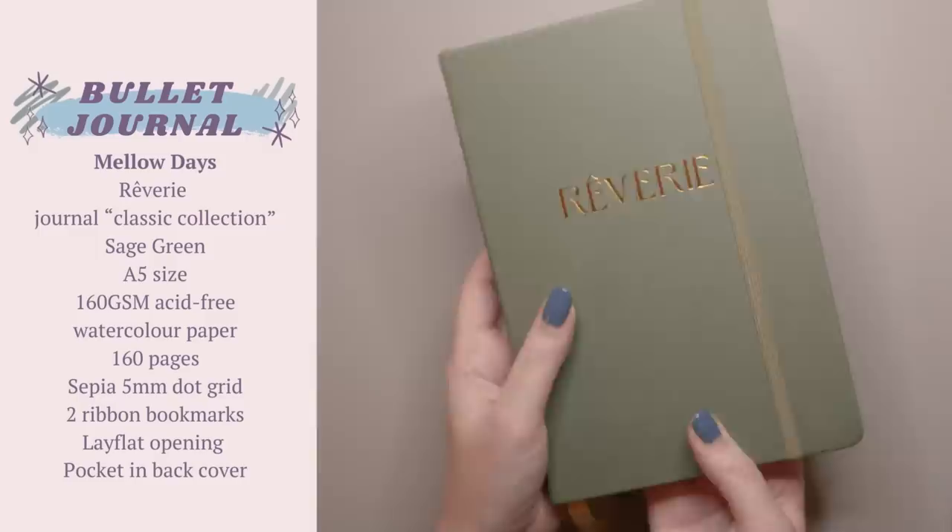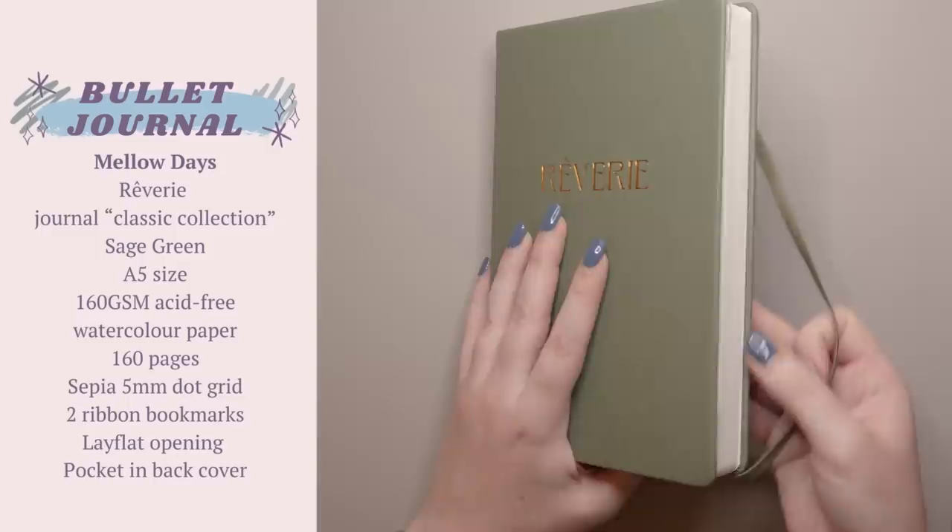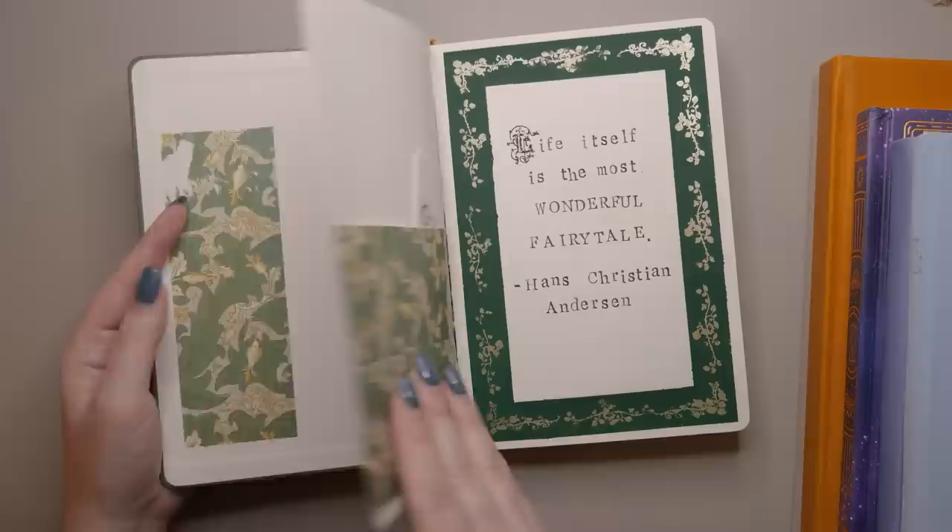This is the Mellow Days watercolor paper journal in A5 in the sage green colorway. This is my own personal bullet journal part one for 2024. I can usually fit half a year pretty comfortably in any kind of A5 journal and I've already started setting this one up. I have the plan-with-me video for this one on my channel — here's a link in case you want to see.